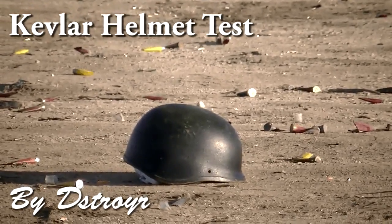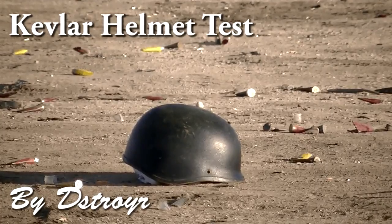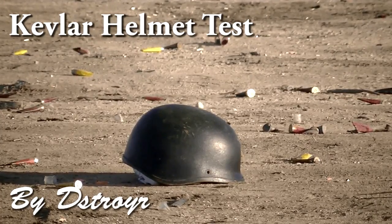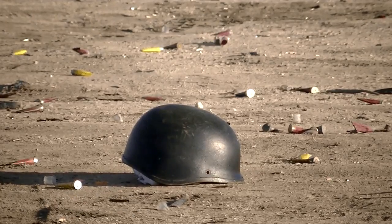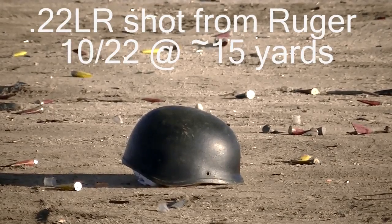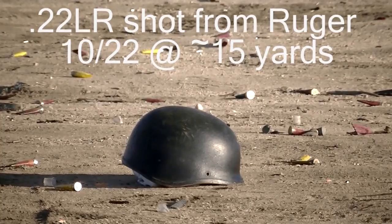Should I go for a dead-on or a grazing blow? A grazing blow has less likelihood of puncture. I don't care — I don't think the .22 will puncture a Kevlar helmet. Destroyer here, out with some of my buddies. We're going to be testing the Kevlar military helmet I got. Here we are with a .22 long rifle.